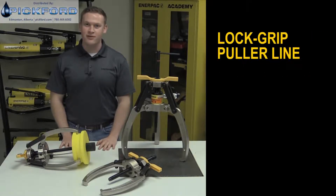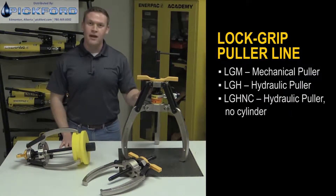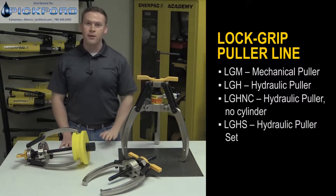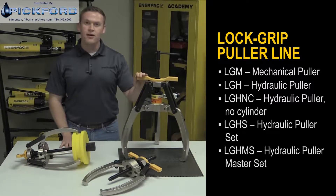There are five series in the lock grip puller line: mechanical pullers; hydraulic pullers with and without a hollow cylinder; hydraulic puller sets, which include a hydraulic puller with a pump, hose, and gauge; and a hydraulic puller master set, which includes the hydraulic puller set along with a bearing separator and bearing puller.